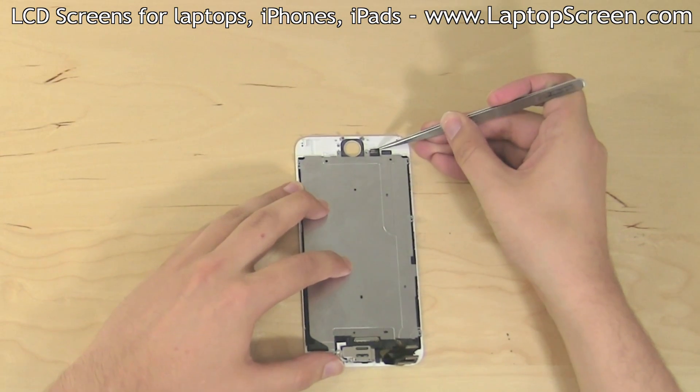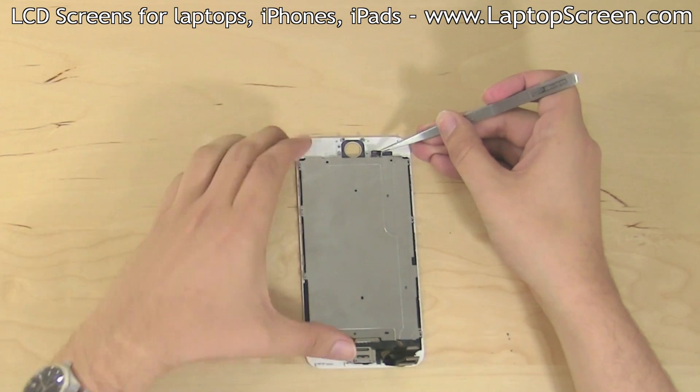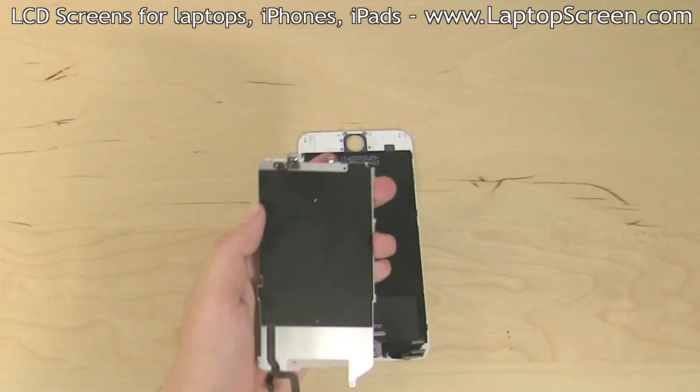Using tweezers, gently pry off the glued base of the home button connector and remove the shield.